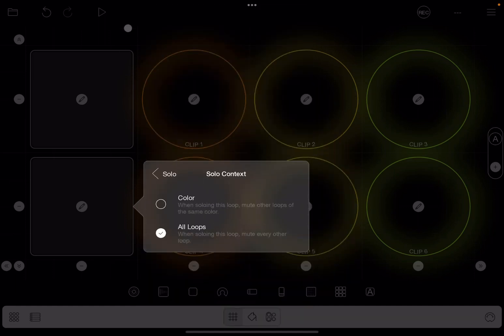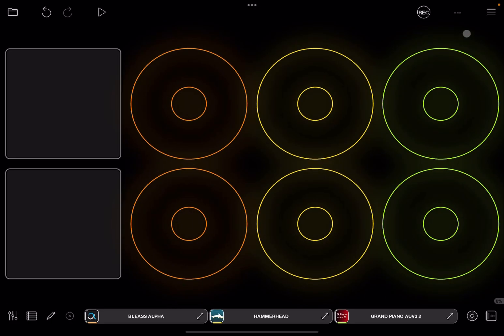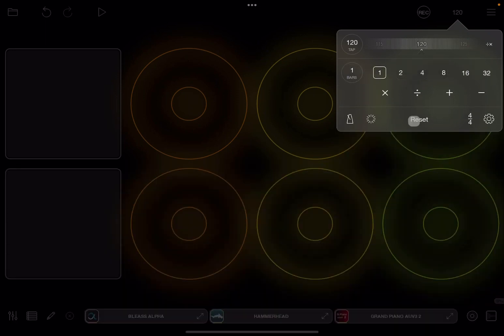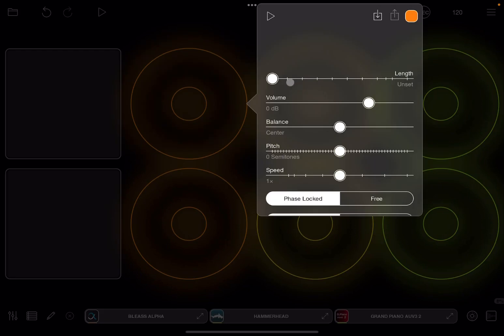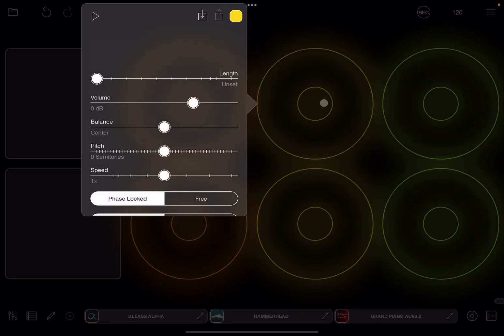Let's go back to the looping view. Next I would set a tempo — that would be my preference rather than having Loopy Pro determine that. I would also set two bars as my preference and activate the metronome.